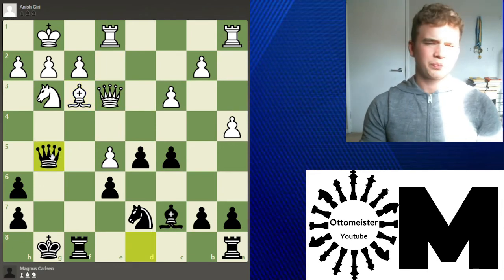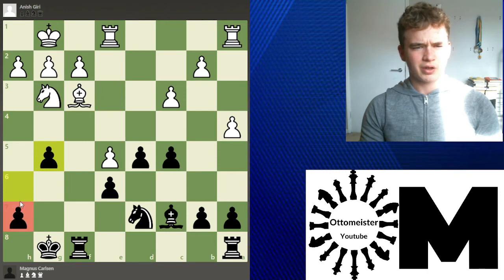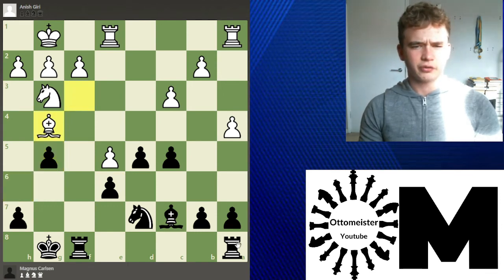After we take, Carlsen goes Queen g5, which I thought was quite interesting because this pawn is now under attack. The game continued takes, takes, and now the pawns are undoubled. Magnus has a very nice position here — lots of space, there's a weak pawn, and the position is very pleasant for Black.